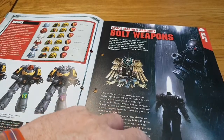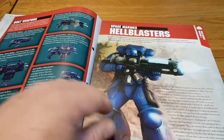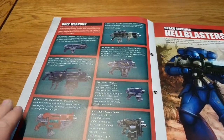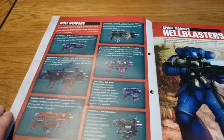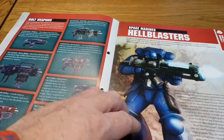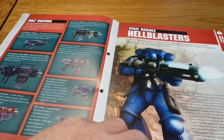There's an armory section covering bolt weapons — bolt pistols, bolt guns, bolt rifles, heavy bolters, storm bolters, assault bolters, and combi bolters. Then we have a section on Hellblasters. We haven't had the rules for the Hellblasters yet, but we did get the figures last issue — I think they were in issue 17.